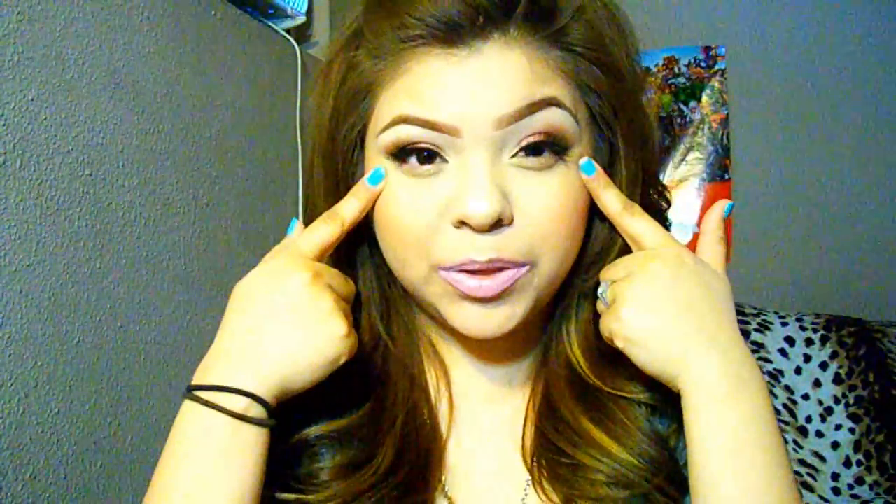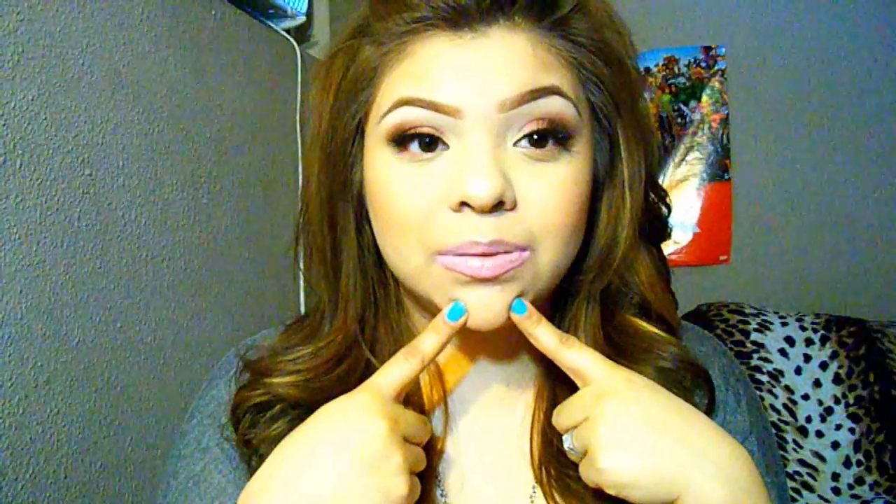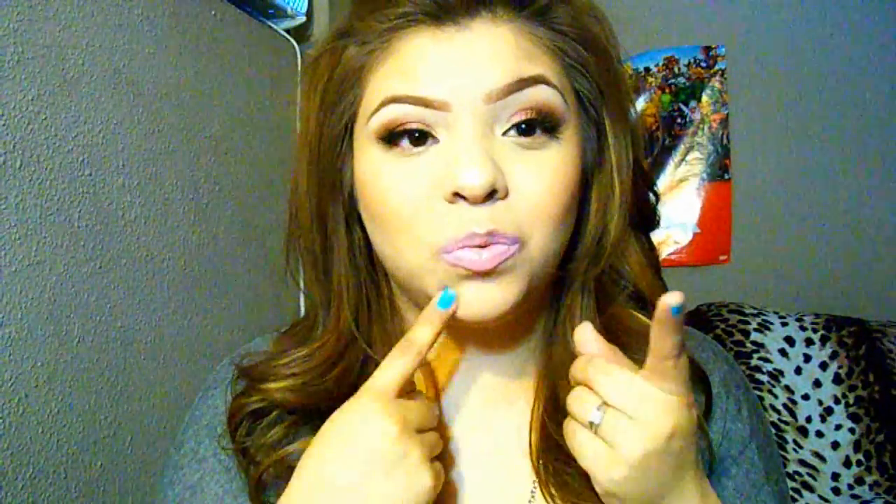Hi guys! So I just did a look — I already have a makeup look on. I did a quick video on how you can wear the Viva Glam Nikki, which is what I'm wearing right now, in case you're wondering. But that's not what this video is about.